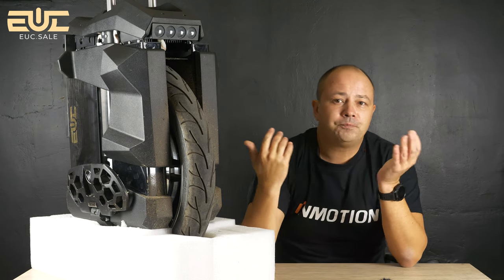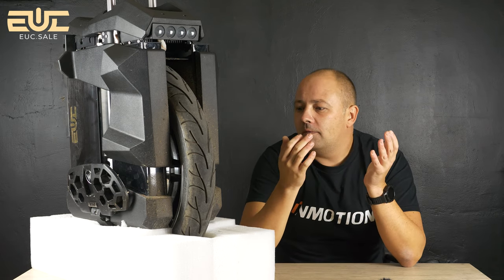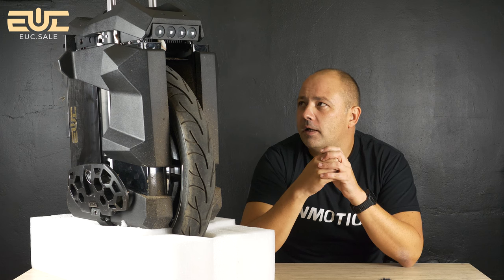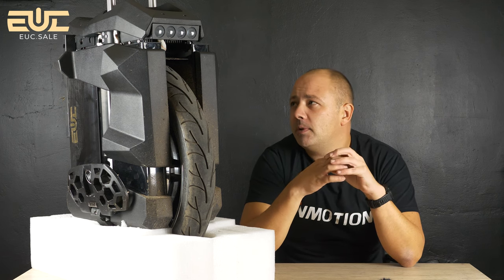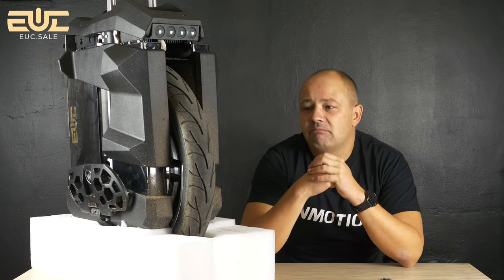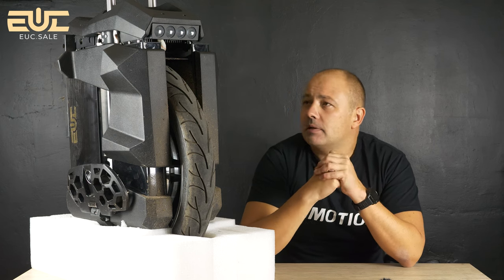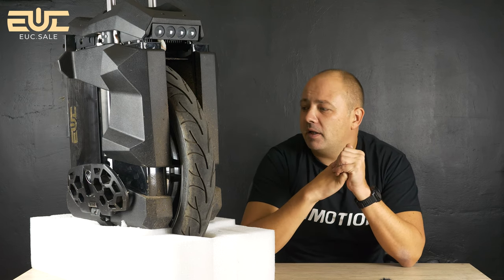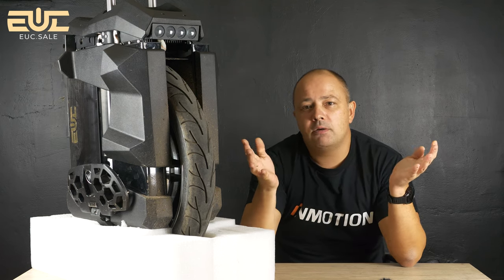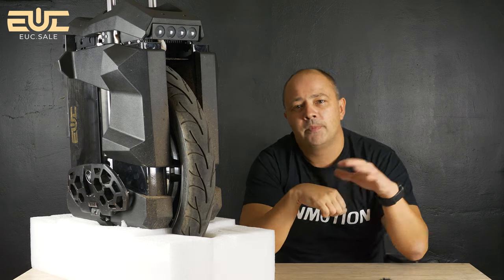I think that's it for now. Keep testing, keep riding this wheel — 107 km done at high speed cruising, 28% battery still left. So the range figures are really, really impressive. Thank you for watching. Denys Hagov with you, UC Sales Shop. Bye-bye guys.